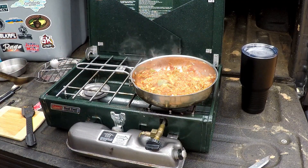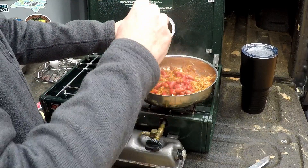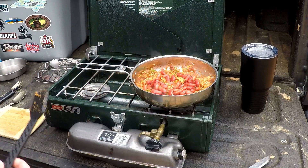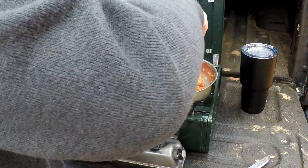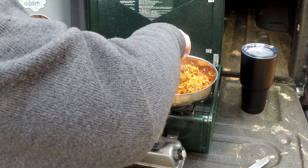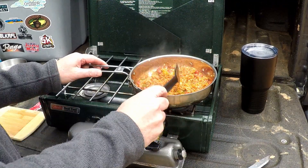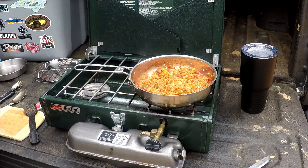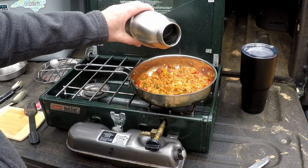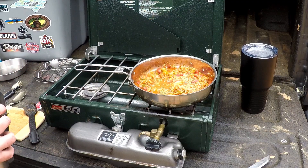I'm going to go ahead and add some of these beans into our meal. The rest of the beans I'll take home — I don't need all of them in here. I think it's a little too dry so I'm going to go ahead and add just a splash of water.